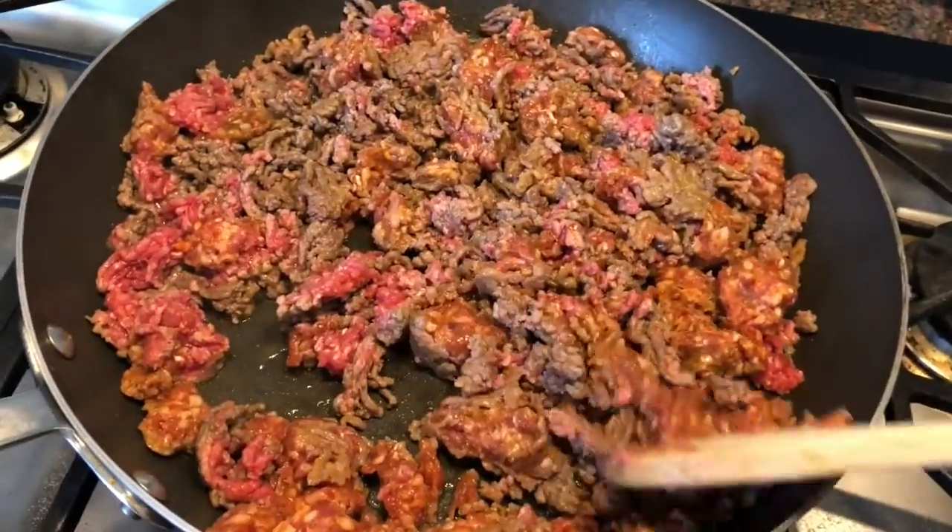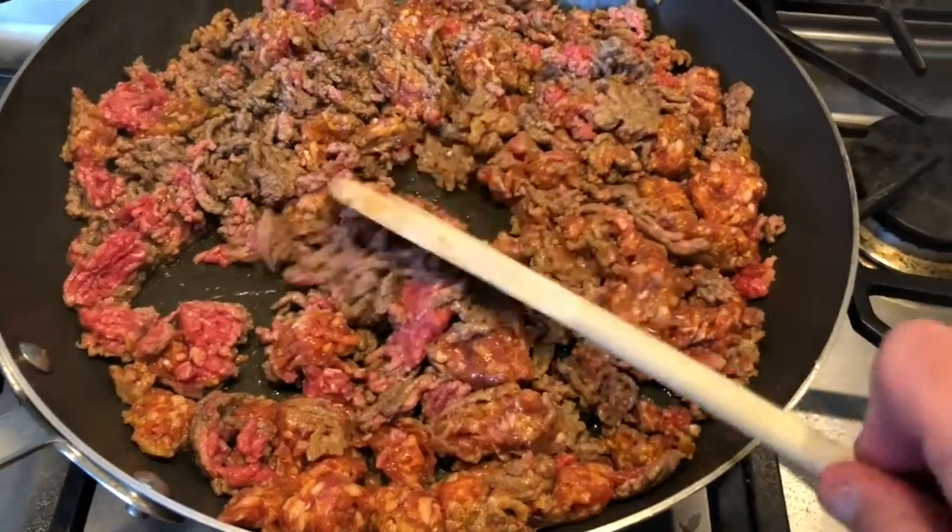What I'm gonna do is use half of this in the lasagna and freeze the other half for a future spaghetti sauce.